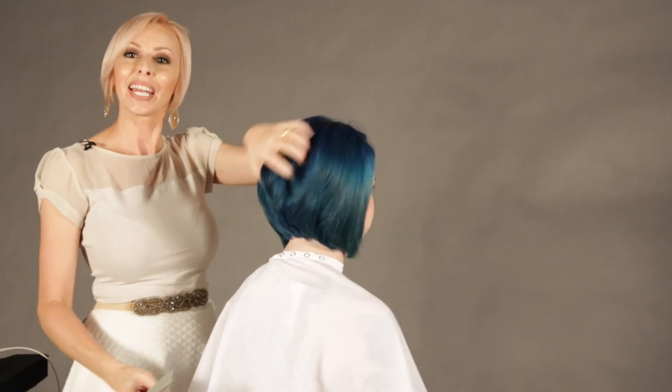And there you have it — a beautiful finished style. I'm Ashley from Michael's Salon and Spa, my model Sierra, and this is how you do a blowout on a short bob.